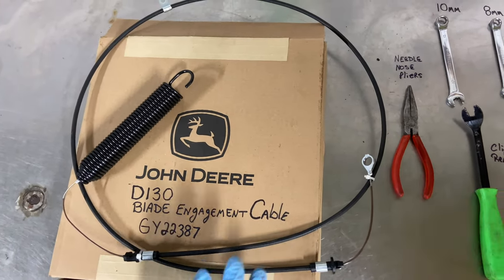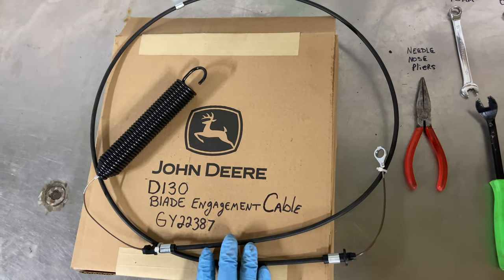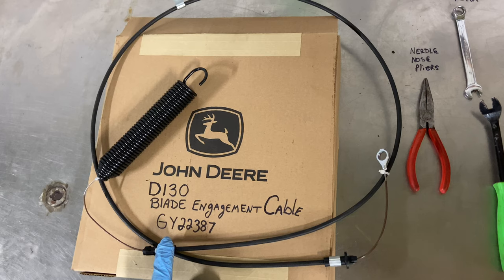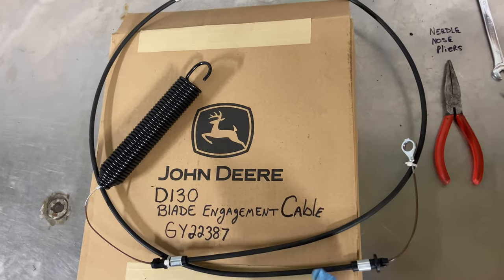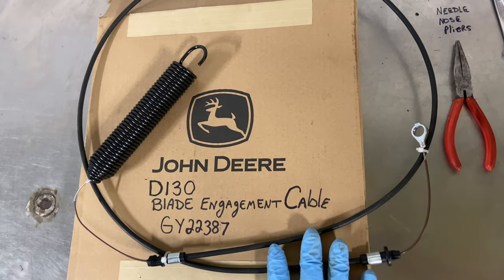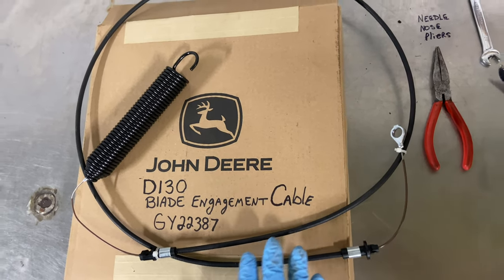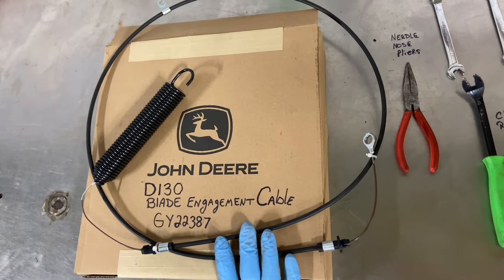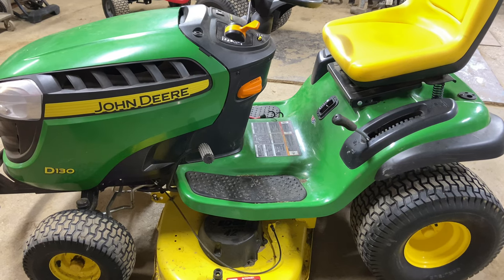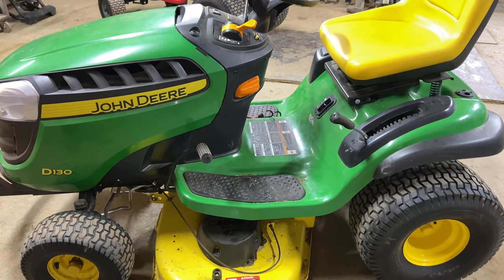This cable is for the D130, but it may fit a lot of other machines. The part number is GY22387. If anybody uses this video for this particular cable, please leave me a comment below on what machines this fits, because I'm sure it fits more than the D130. We do have a little background noise — there's an auction going on outside, and I apologize for that.